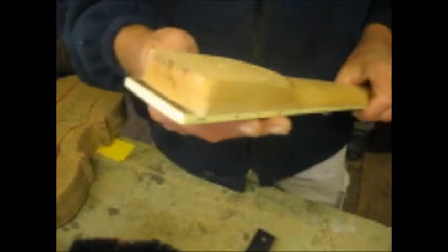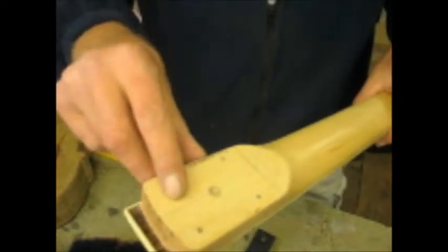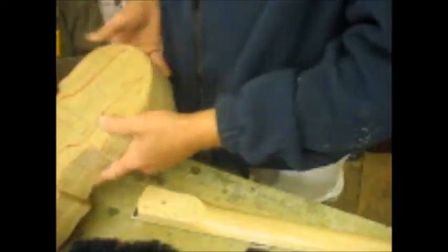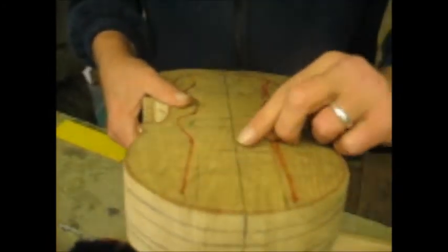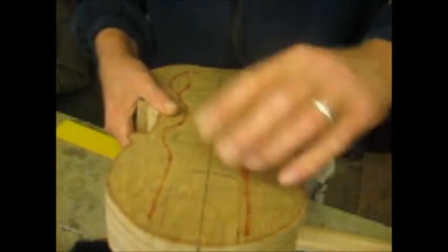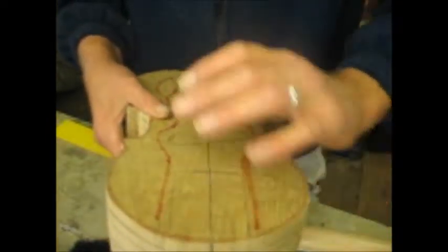So what I've done here with this neck is I've marked the centre line on the back here, just so I can see it here and on the back here. And what I'll do with that is I'll clamp it up and meet it up with the centre line here, put a clamp on it and draw around it so that that's absolutely where I want it.